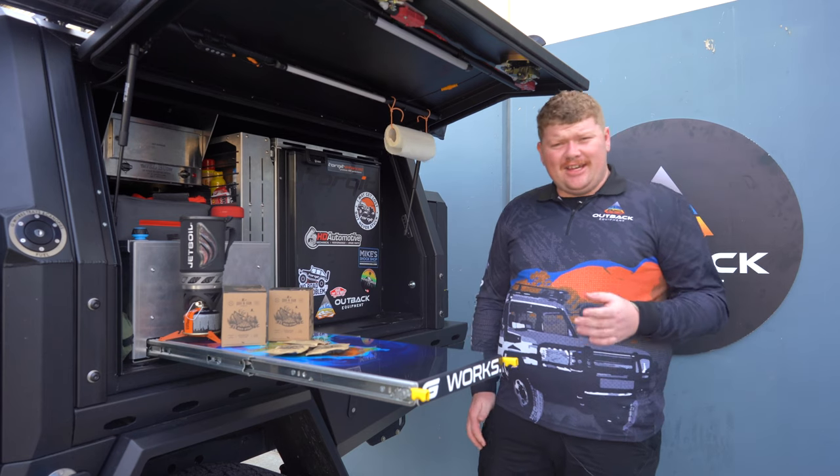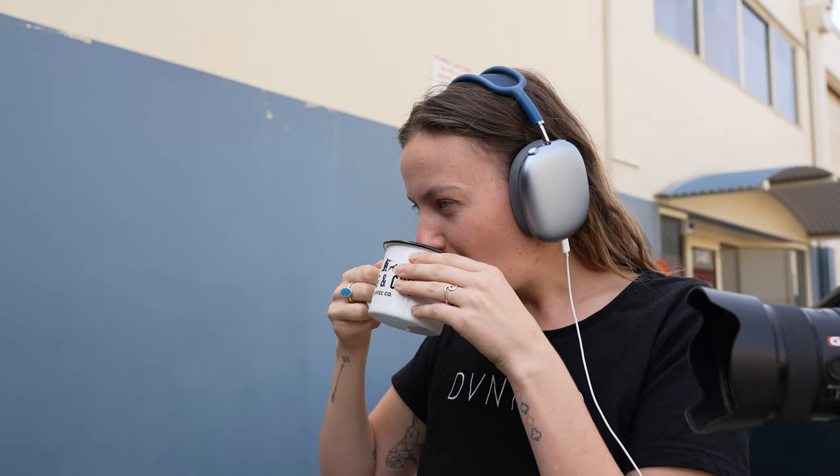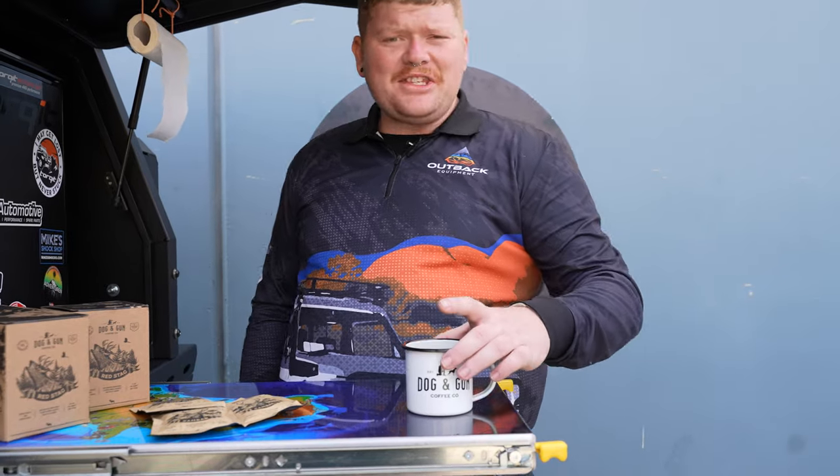So right now Jess is sampling the coffee and she really enjoys it. Good coffee? Mmm, that's good — good coffee.